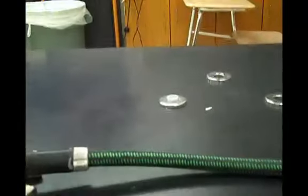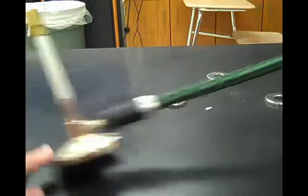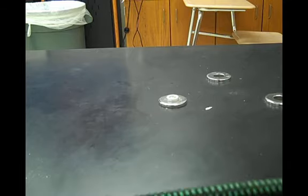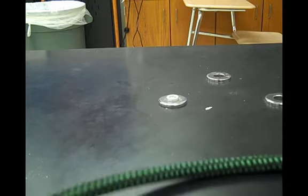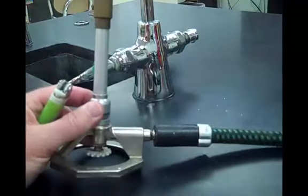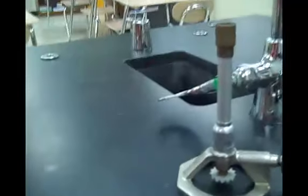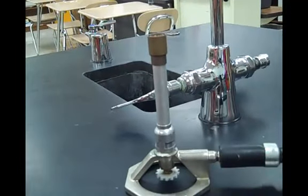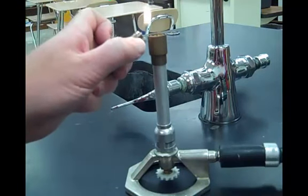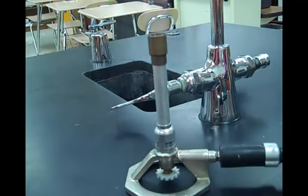Turn it off at the gas source. Let's demonstrate the other burner, just so you see both of them in action. Here we go on this one — again, easiest to light if you close that tube up. Get my ignition source ready, turn the gas on, and there we go.